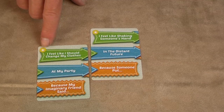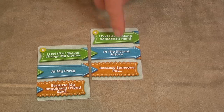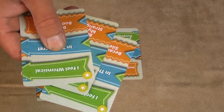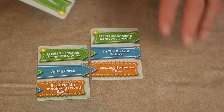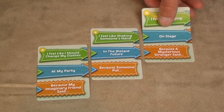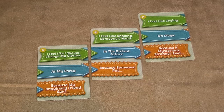The situation here is: I feel like I should change my clothes in the distant future. At that point, the host selects the best of their 3 cards from their hand to complete the statement, and then the other players have to attempt to complete that statement or situation as quickly as possible — preferably as humorously as possible. So in this case: because a mysterious stranger said... go! And the players would attempt to complete that as quickly as possible.